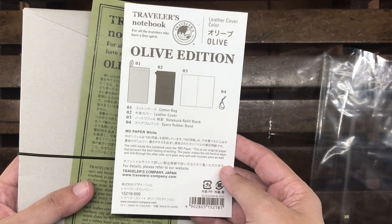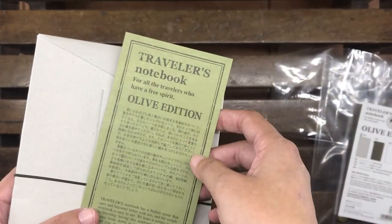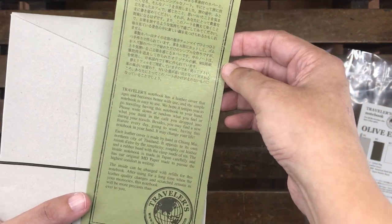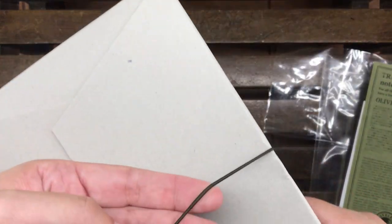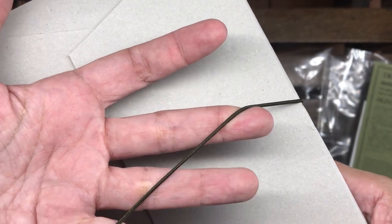This is a special edition that was released a couple of years ago, and I don't think it's available anymore. It might be — you might find a couple in some specialty stores — but I doubt it will be as easy to find as it was a couple of years ago when they released this particular color.